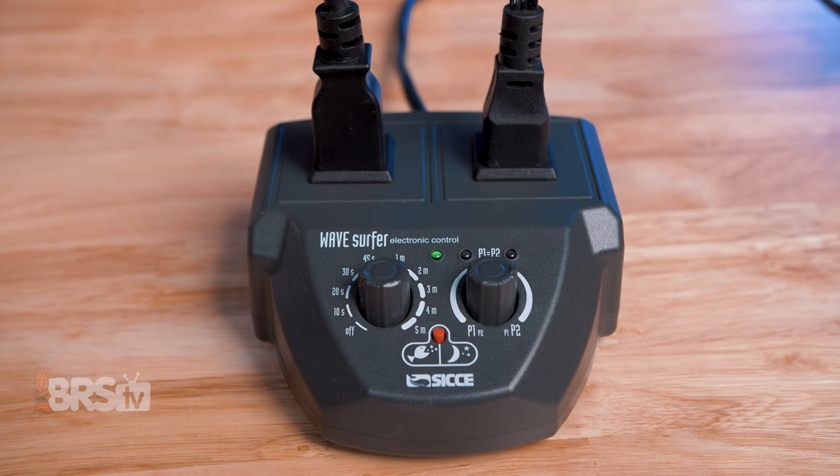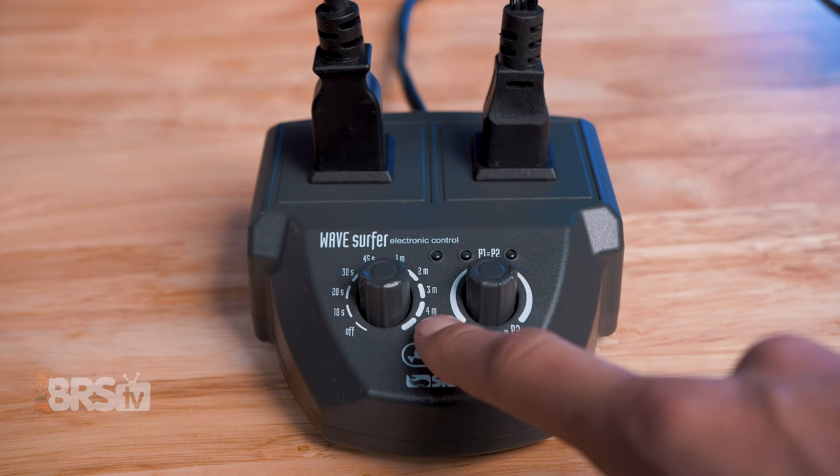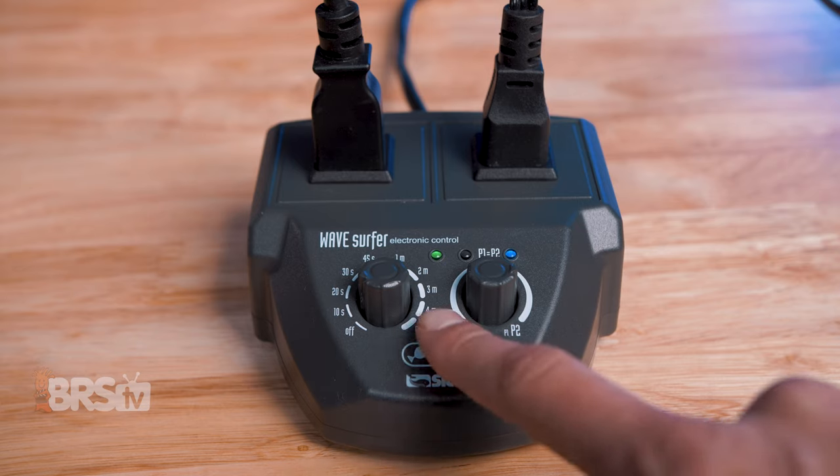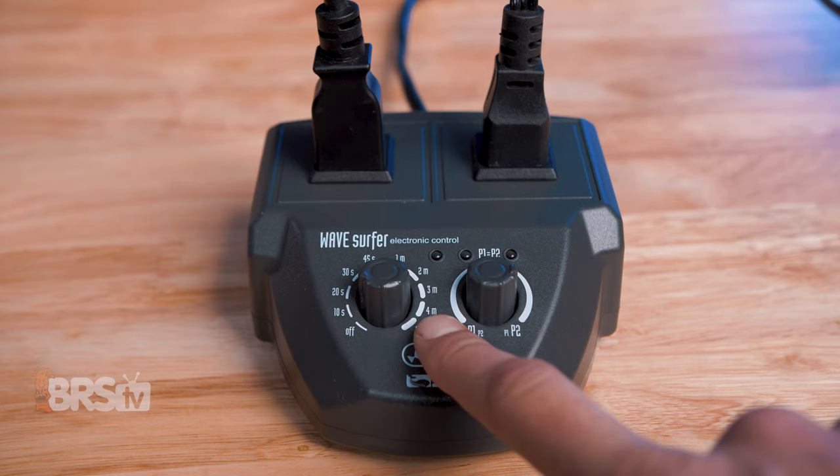There's also a four minute feed mode and an eight hour night mode that can be activated with a push of a button. Night mode, when activated, will repeat itself every 24 hours from the time it was activated. You can also skip it one time or turn it off altogether as needed.